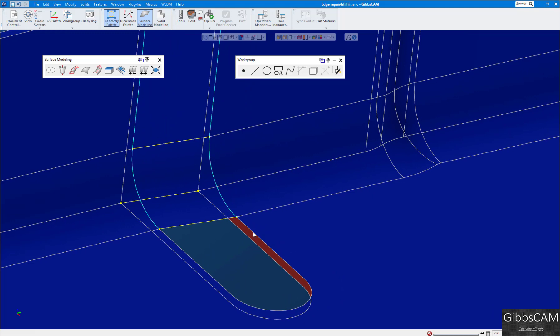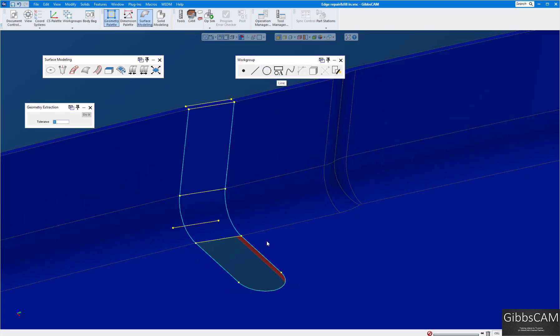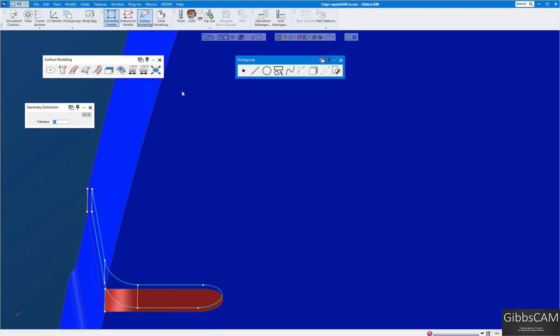For this last one, I don't want to extract both edges at once because that would make one single line, and the Coons patch needs three to four separate lines. So I'll select this one and this one, extract the edges — these are separated. I have one, two, three — I need one more, so I'll do this one separately. Now I have four. Turn off edge selection: one, two, three, four — create a Coons patch. The last one to do is the bottom.